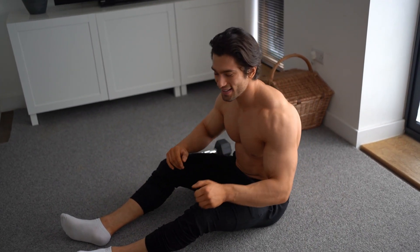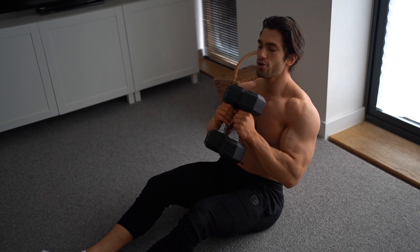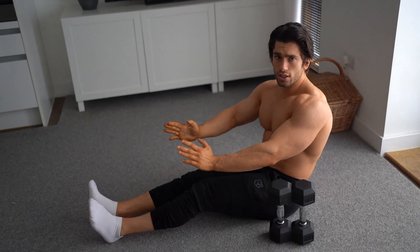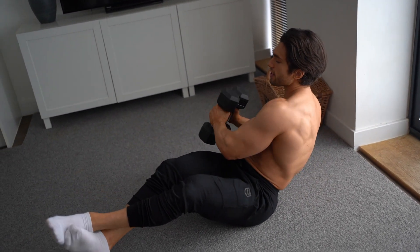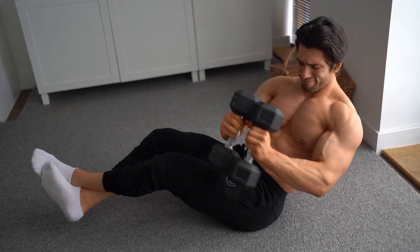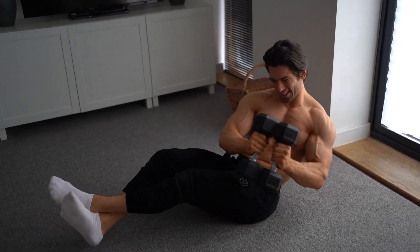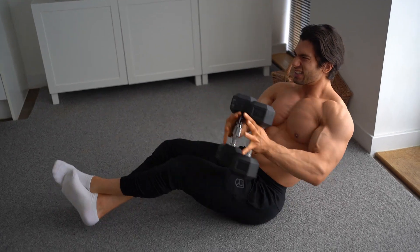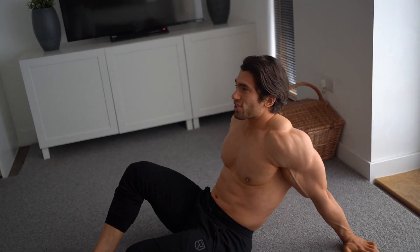Second to last exercise — Russian twists. You can use one dumbbell or two; we'll use two to make it harder. Instead of dropping the weight down, keep your arms as straight as possible and twist with the core. Easier version: keep your feet on the ground. Harder version: feet up. We're going for 15 reps on each side — 30 in total. Your lower abs should be on fire. Three sets or circuit fashion, then into the last exercise.